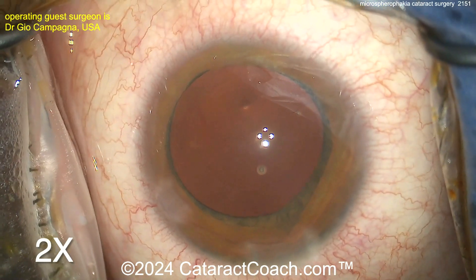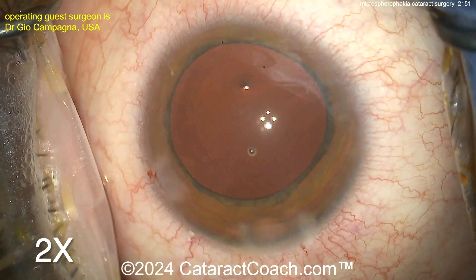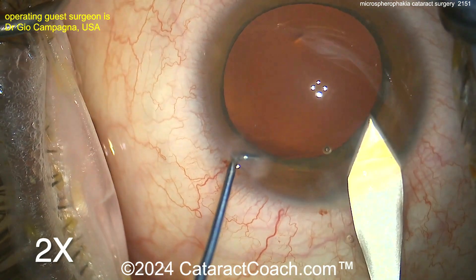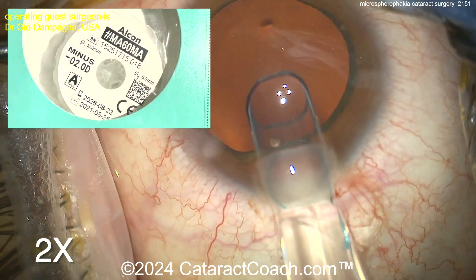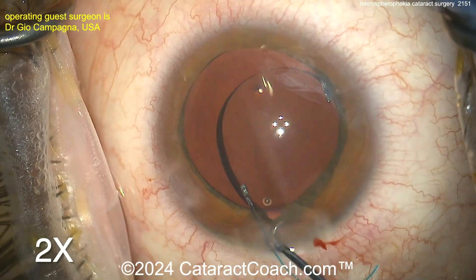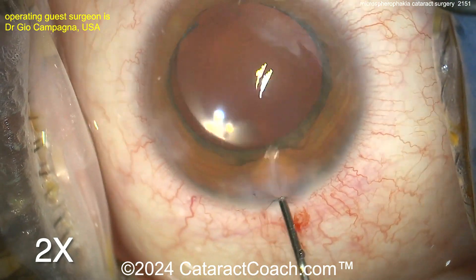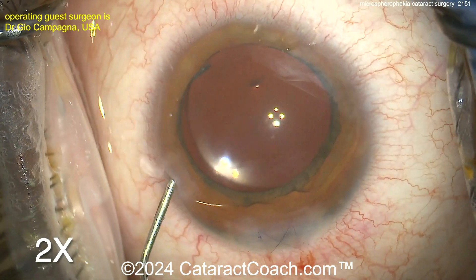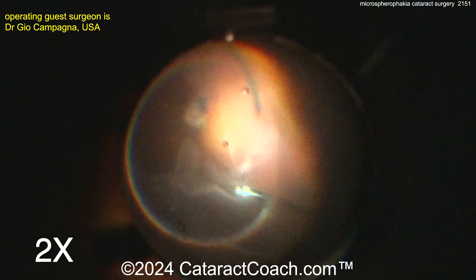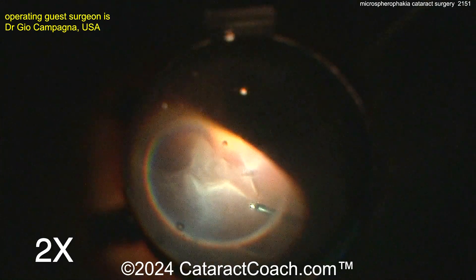Rhexis looks pretty good — let's put some viscoelastic in the eye and get the lens in. Rhexis looks pretty round and well centered. Think about the dimensions: the capsular bag — how thick was that cataract? It was 6.14 millimeters. Here comes the lens — a minus 2 diopter lens, you didn't see that one coming. The 7L rule: the leading haptic looks like the number 7, trailing haptic like a capital L. The overall appearance should be anti-S — S is a stupid mistake. Seal up the incision and look at the rhexis: it's oval.